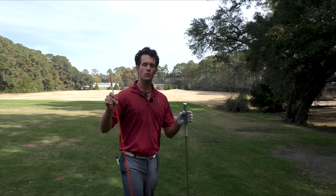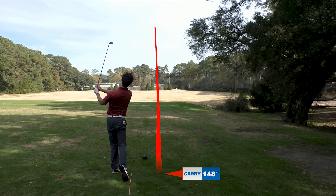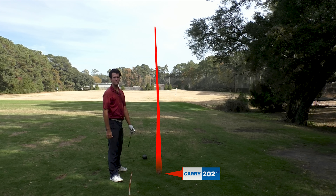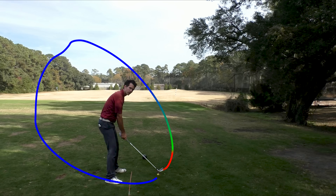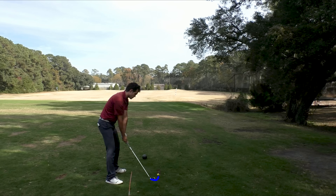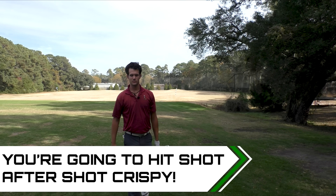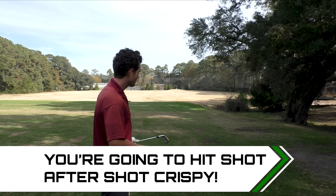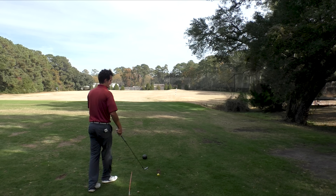I want you to start thinking about the path your club is taking in the golf swing. The most efficient, powerful golf swing is going to happen when there are fewer variables, fewer moving parts. When I swing the club back, you're not seeing a whole lot of lifting or dropping or taking the club in and up and over. It's a pretty direct path — the club goes back, the club goes through — and that allows me to be very consistent. You're going to learn how to get the club to go back and through on one path instead of many, to help you be so much more consistent and have more fun.